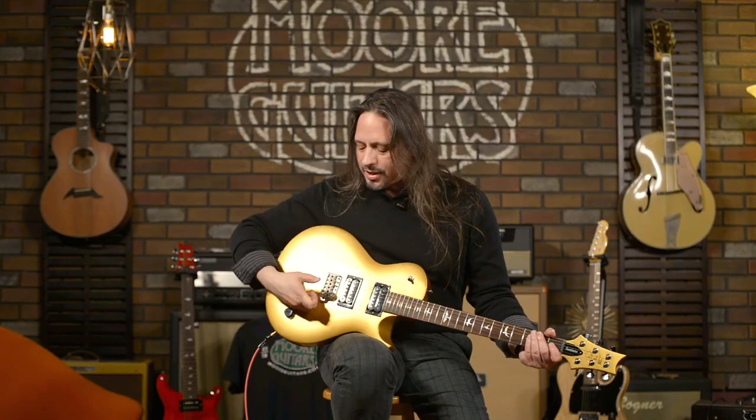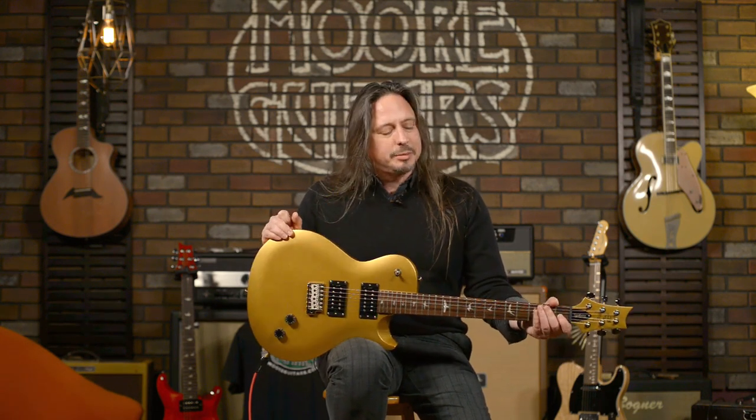SE Santana, single cut. Love it, hate it — as far as the functionality, you got my two cents on it. But it's a great playing guitar and it's a great sounding guitar. It's available here at moreguitars.com and More Music here in Evansville, Indiana. Get your hands on it while they last.